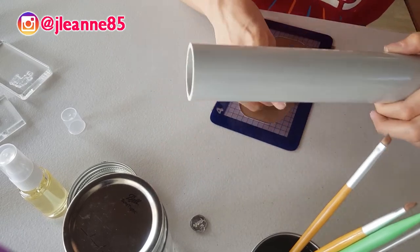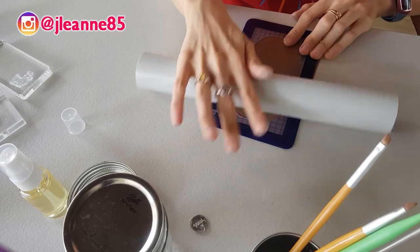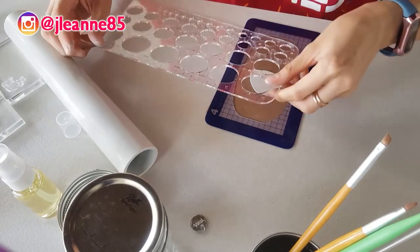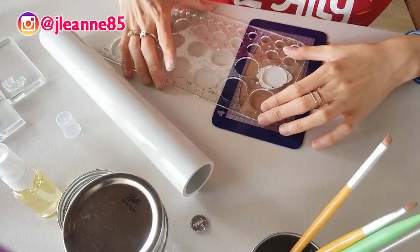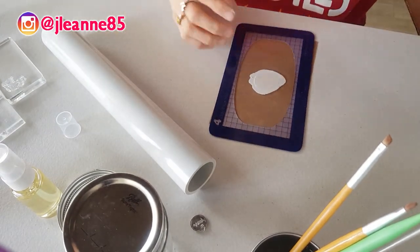So I'm really excited to share with you this new product for Caticorn pets. So now you can see that I'm just putting all the designs, the imprints, and I'm making sure that everything fits to my mold.